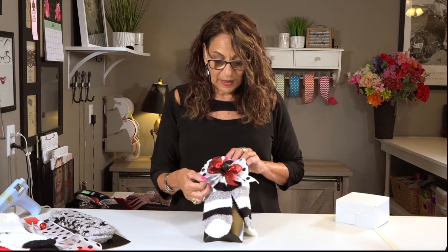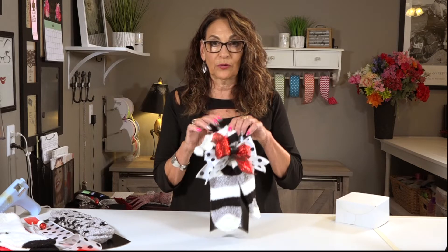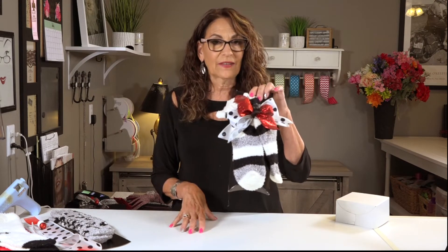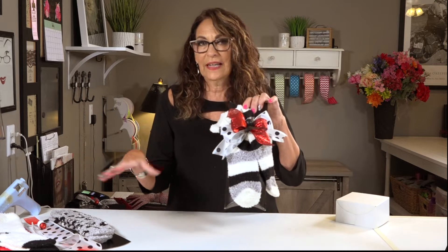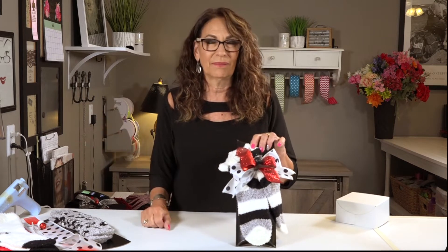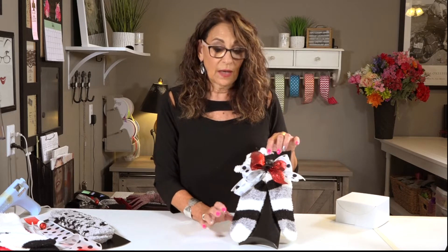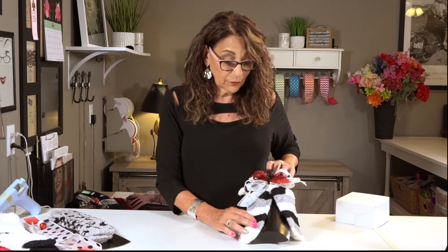One of the things I want to make mention as we're doing this particular video: these socks come in prepacks, usually it's three, and you can buy them anywhere. Big Lots and Walmart or any of those types of stores have all kinds of fuzzy socks for Christmas. This is my second number one selling item personally for my customers.